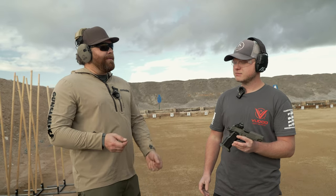Where can people go to learn more about this? Our website, VoodooGunworks.com. Go check them out, guys. Tell us in the comments what you think, and we'll see you next time at Guns America.